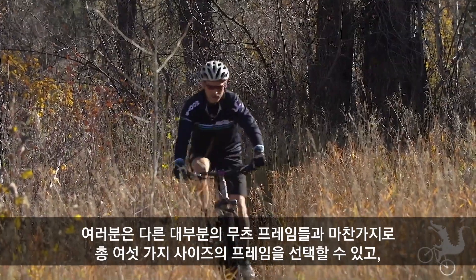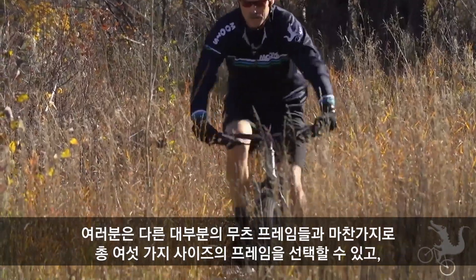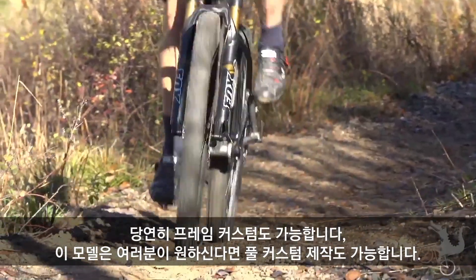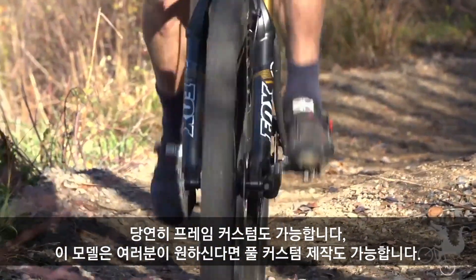This bike is available in six different stock sizes. Of course with Moots, with most all Moots bikes, custom is an option. You can get a full custom build on this bike.